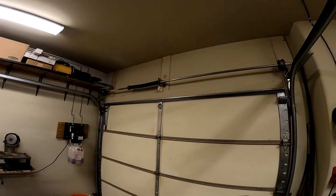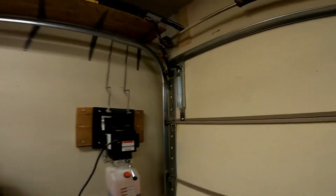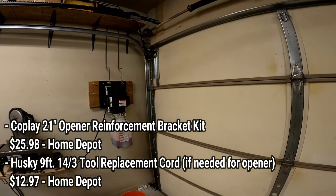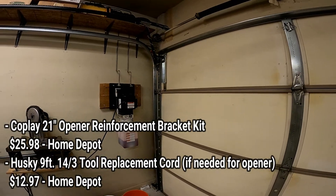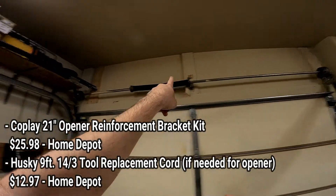You'll notice that I don't have an opener in the middle. If you do a lot of reading online, you're going to find a bunch of stuff telling you that you need to get a jackshaft opener if you want full clearance above your vehicle. You don't have to do that — all you have to do is buy this bracket right here. I'll put the exact price on the screen, but it was less than $40. All I did was move my opener from right there in the middle to right there.